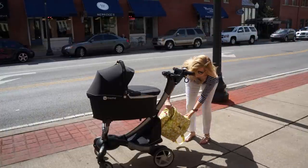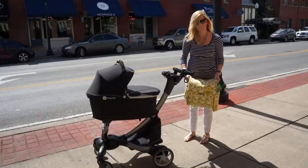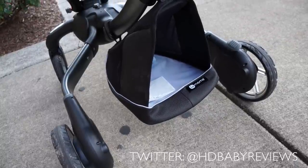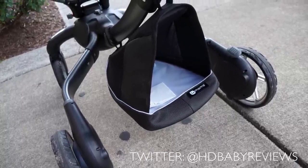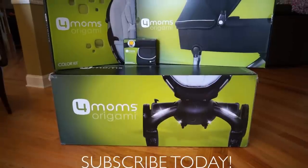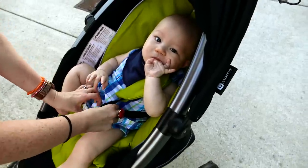We really enjoy using the 4moms Origami stroller — it is our go-to city stroller. Let us know what you think in the comment section below, and if you have any questions hit us up on Twitter at HD Baby Reviews. We'll see you guys in the next video — thanks for watching!